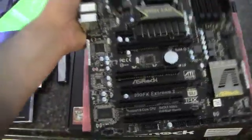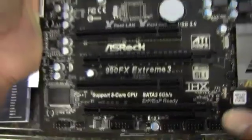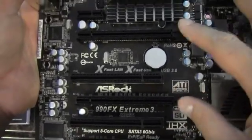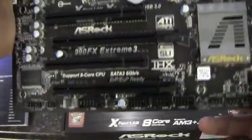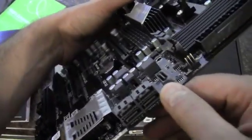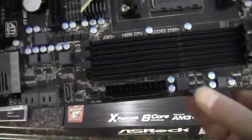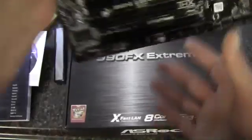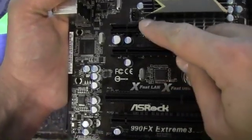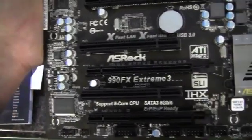Coming around to the front of the board, starting at the bottom with the slots, we've got 16, 16, and 4 here, so you could run SLI or Crossfire. Around the board we've got five SATA 6 gigabit per second connectors, four DIMM slots, socket AM3, a 24 pin power connector, and an 8 pin power for the CPU. We also have a PCI Express by one, a PCI slot, and another PCI slot.